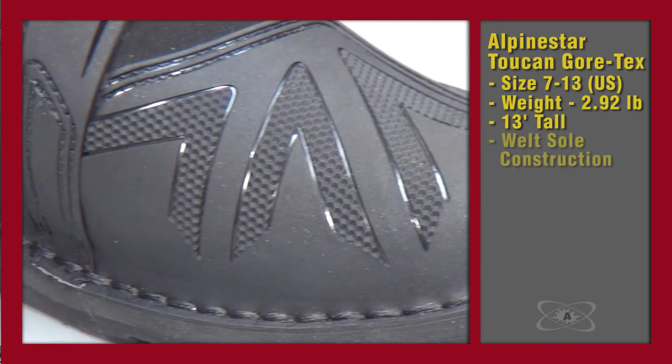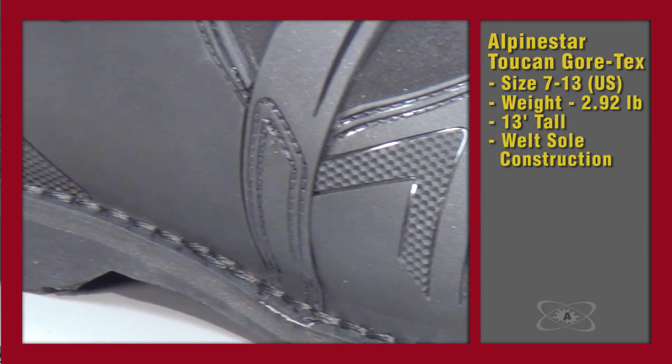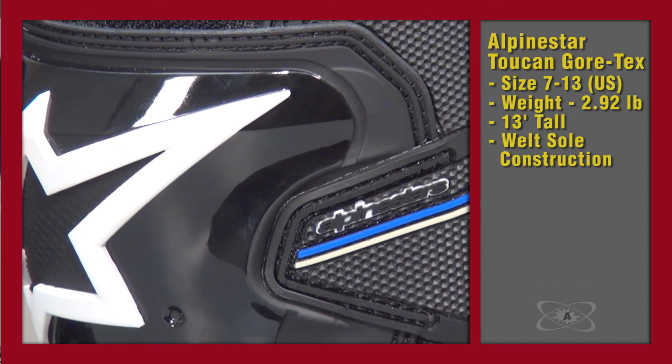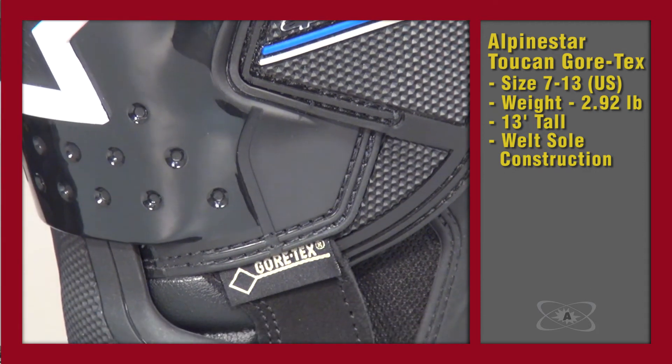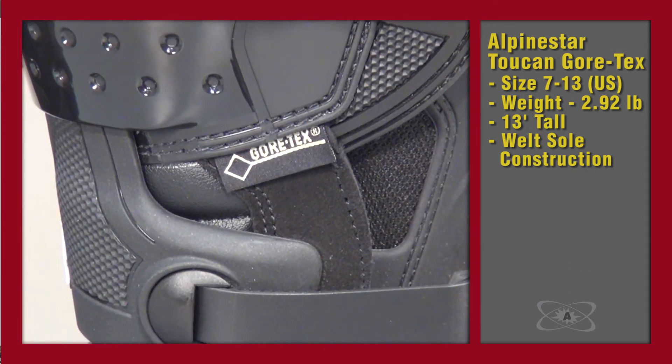It's a two-buckle design with two buckles and a large Velcro piece up at the top. The Toucan uses a welt sole — a stitched-on sole — which can be resoled, and you can see there's a fair amount of lugging on it. You'll also notice at a glance there's a lot of plastic on the exterior of the boot. The Toucan has quite a bit more plastic than other boots, putting it near the more protective end of the category, which is a very good thing.